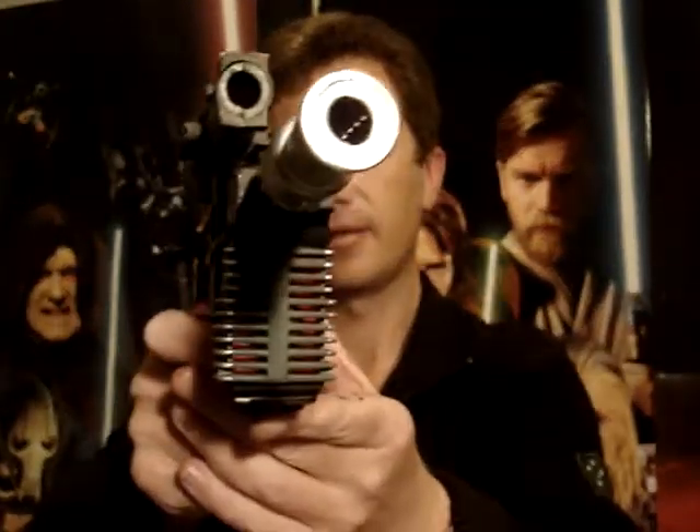And it sounds — it's all in my head but I think it sounds better now too.